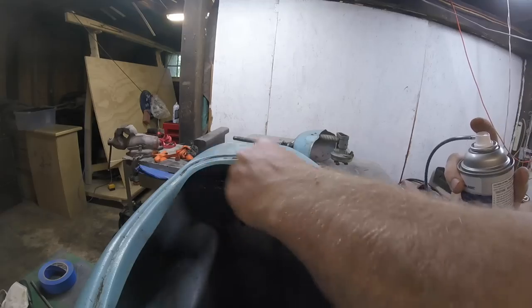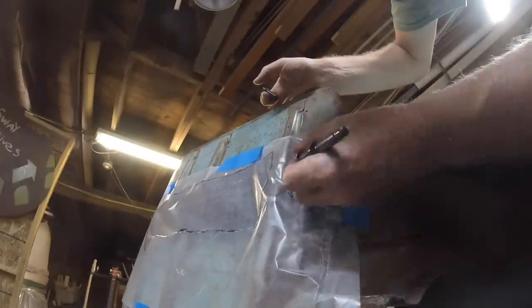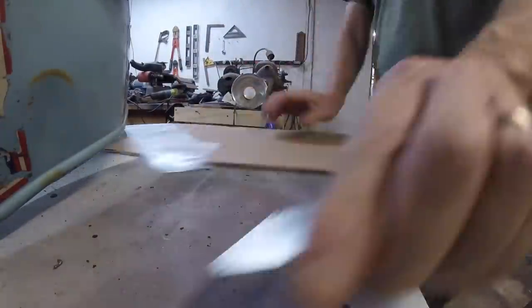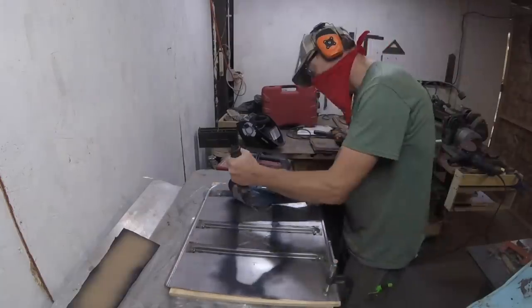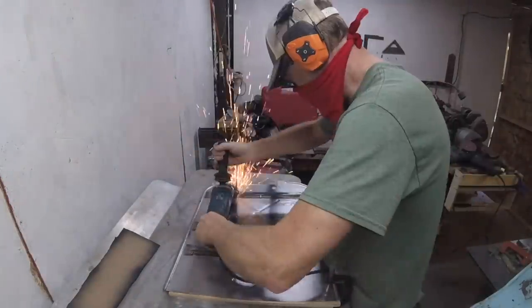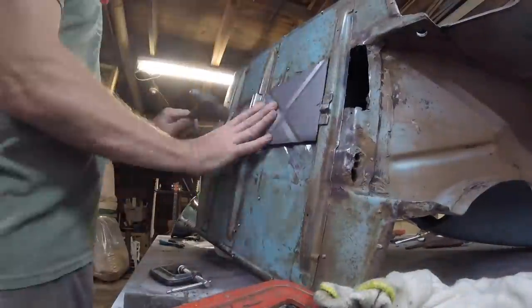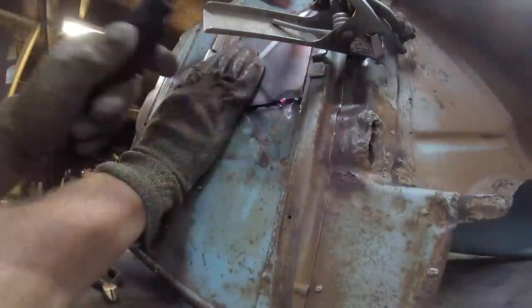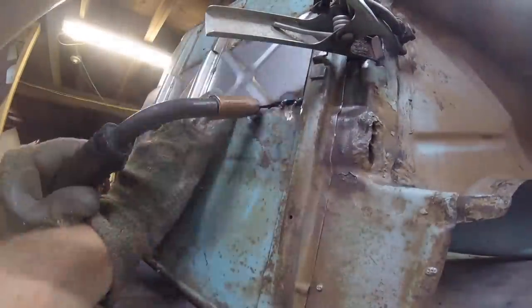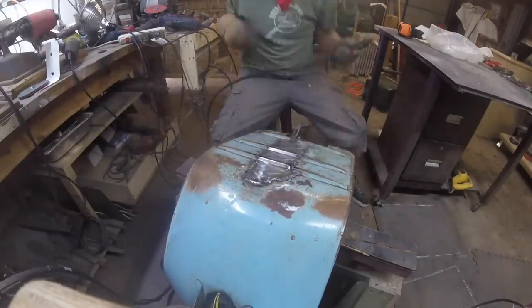I could have taken the whole floorboard off and welded a new one on, but I figured it would be easier to just patch it — which may or may not have been the right call. The floorboard I bought from Scooter Mercado didn't line up 100% perfectly, so it wasn't quite seamless, but it's fine and no one's going to see it. It was good practice — I don't have a lot of experience welding sheet metal. I made a template, cut just the part I needed from the new piece, and started tacking it in. It took patience, I blew it out here and there, but it was a great way to learn.